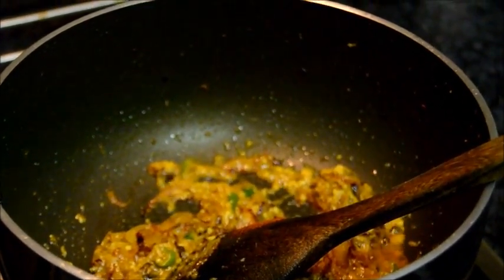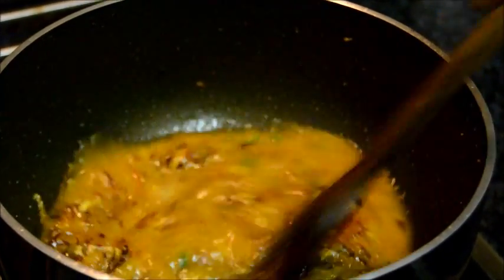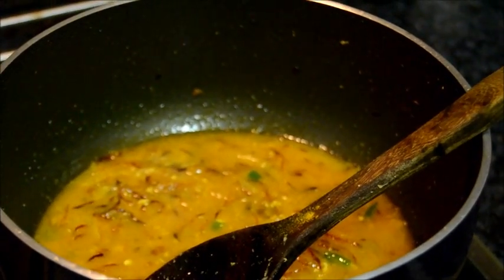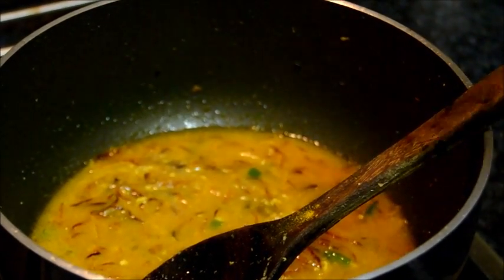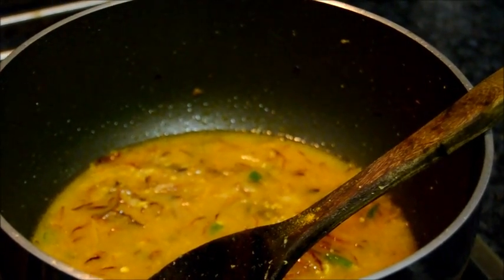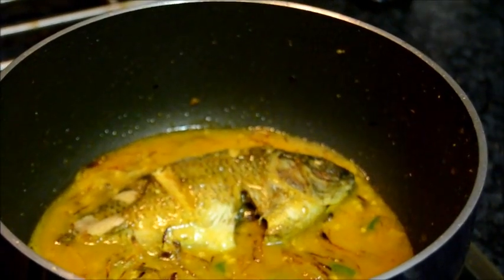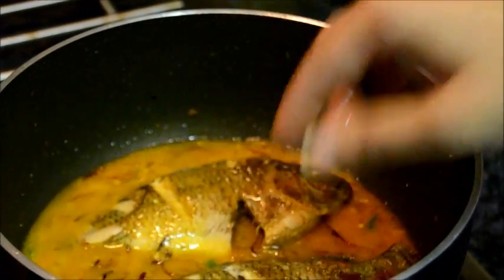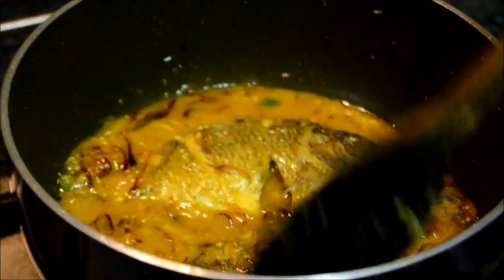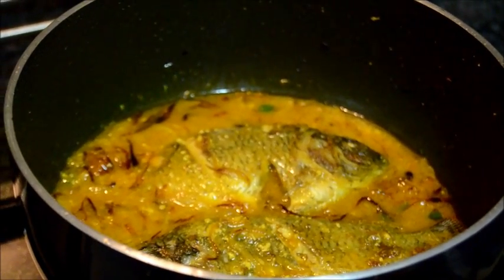Add the water. Add the salt. Finally add the fish. Now cover and simmer for 7-8 minutes.